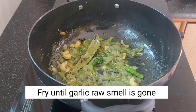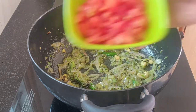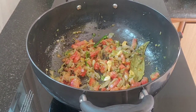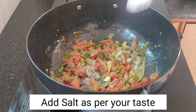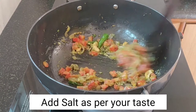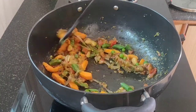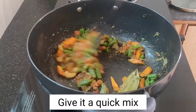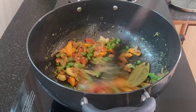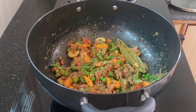We cut a tomato and add salt. We add a tablespoon of vegetables, two tablespoons of carrot beans, and 2 tablespoons of vegetables.